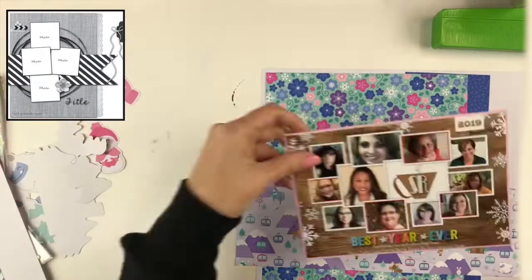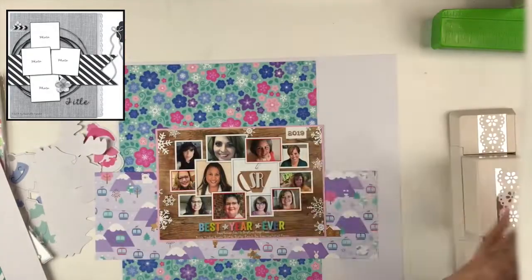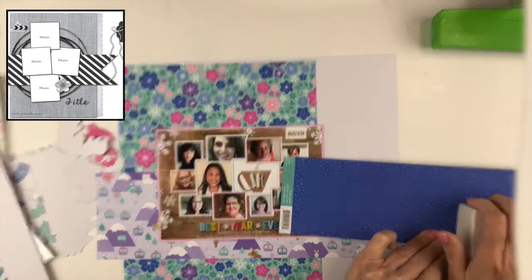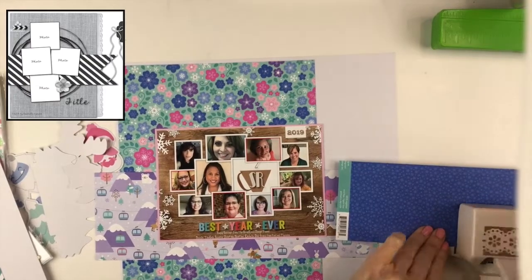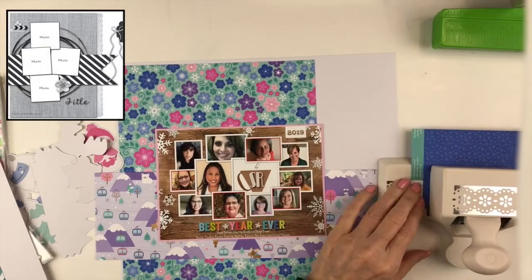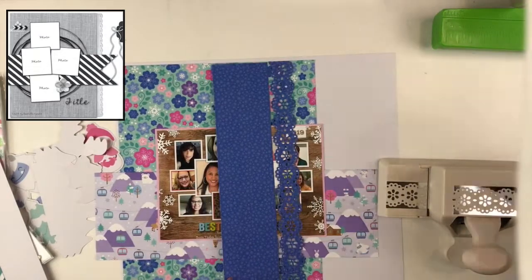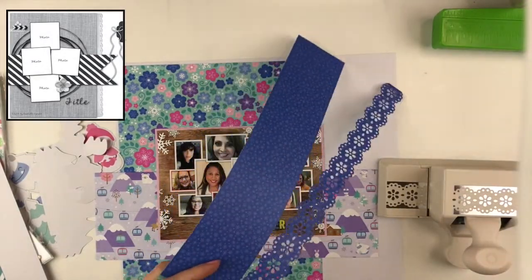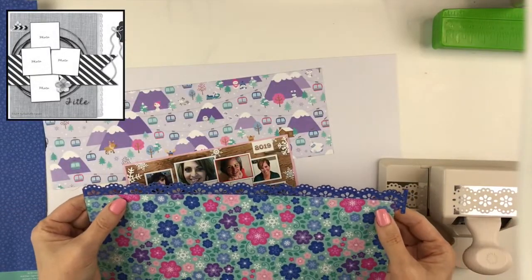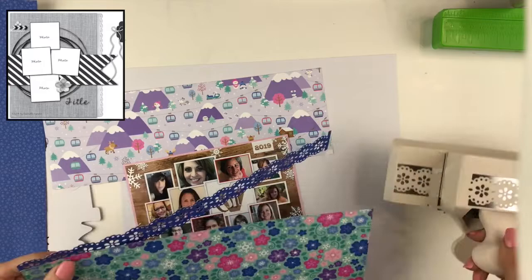I'm going to cut it down and I've popped the sketch up on the left-hand side so you can follow along. I'm going to follow it pretty closely. The only thing is I'm not using four photos — I'm using one really large photo. The circles in the background I'm going to change out for a digital cut file. Then I had the back of this paper I had cut away, which is kind of a dark blue-purple, and I decided it would make a great little border along the edge of the long piece. So I used this border punch — it's a full doily, scalloped on both sides.